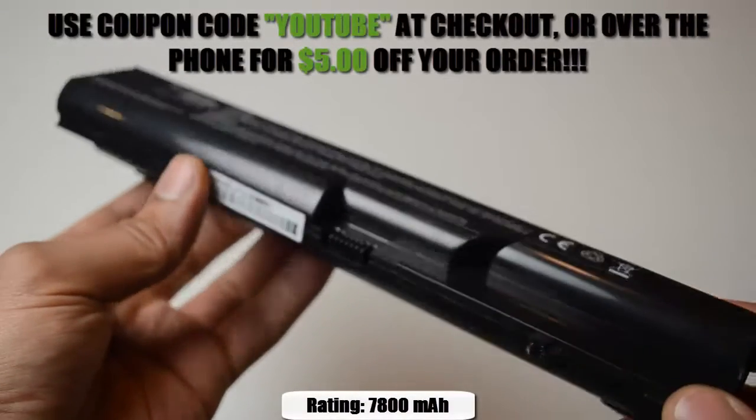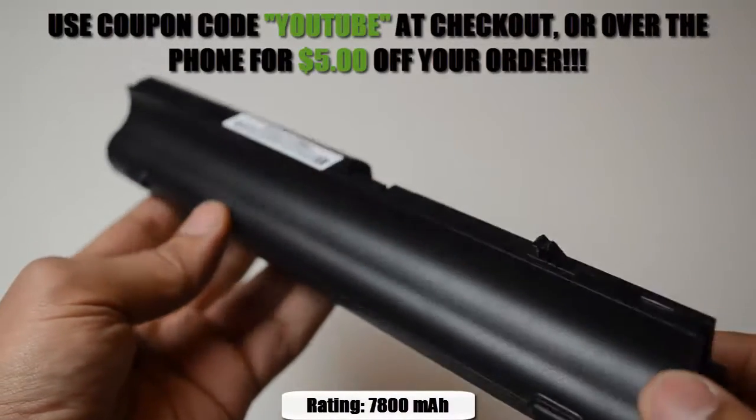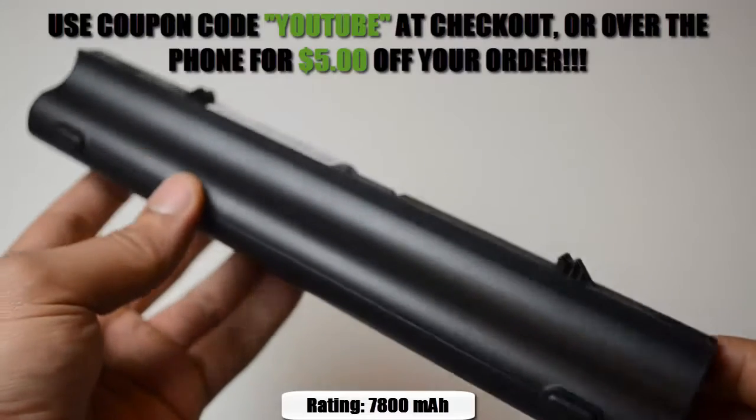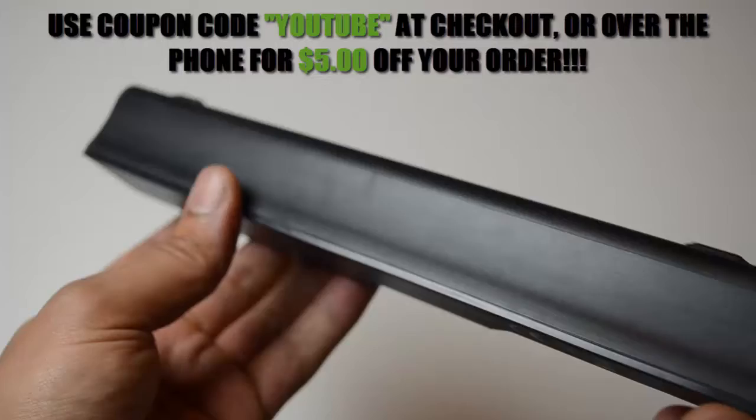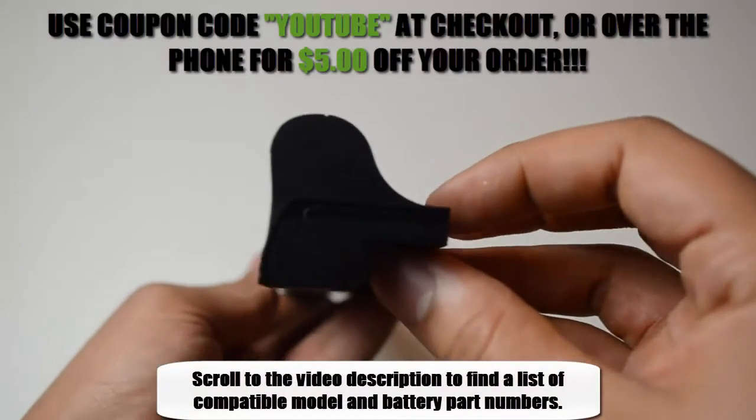This 9-cell HP replacement battery is rated at 7800 mAh and will give you about 4-5 hours of run time depending on your energy use. It is compatible with the model and battery part numbers located in the description of the video.